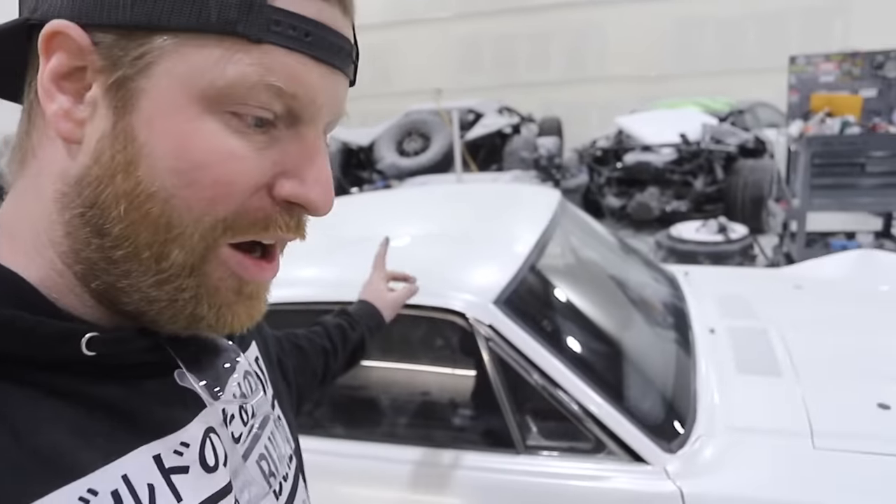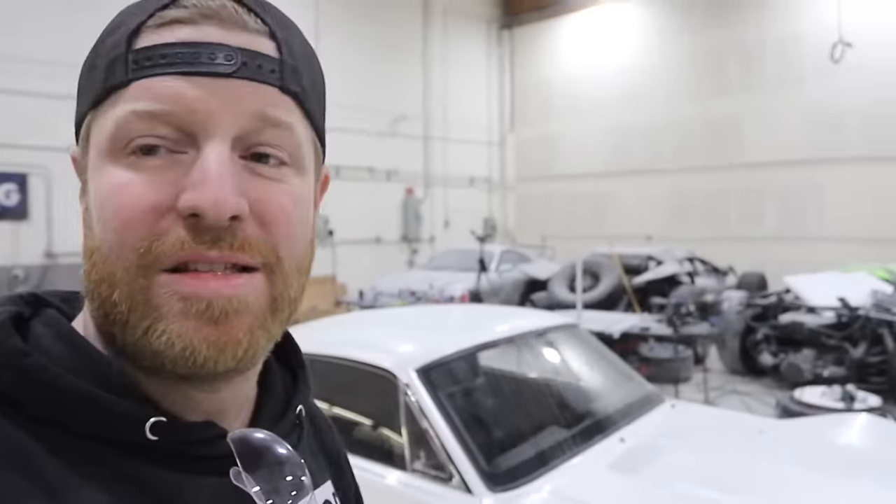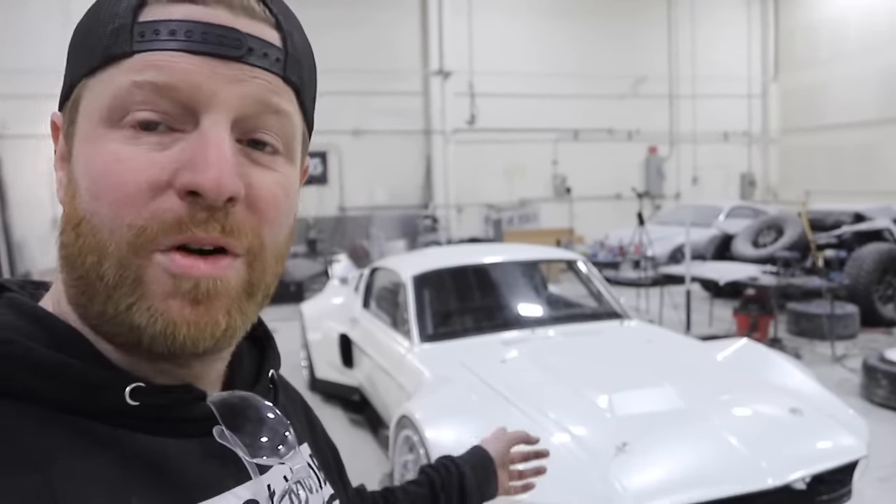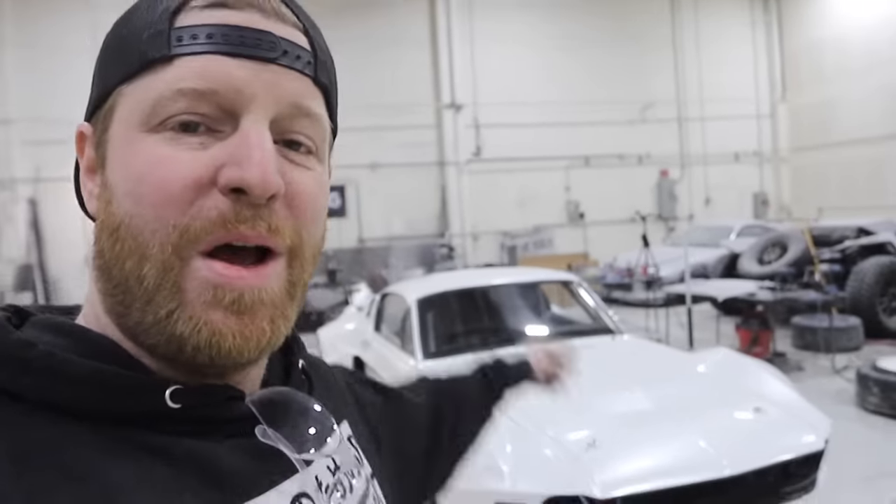Guys, if you're going to SEMA, this will be at the Holley booth. If not, the finale episode will air the same day that this thing gets uncovered at SEMA — November 1st, 10 a.m. — everybody gets to see it at the same time. Thank you so much for watching. Thank you for all of the amazing support on this build. Please remember to hit subscribe so that you don't miss out on our future builds. Thank you guys. See you soon. Peace!